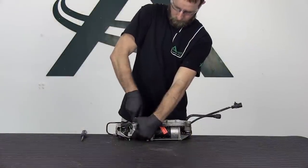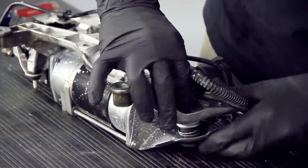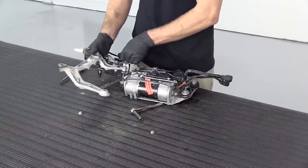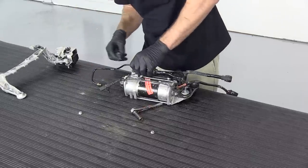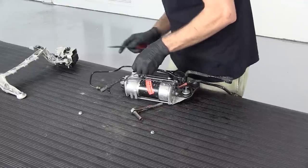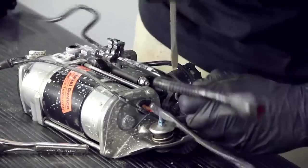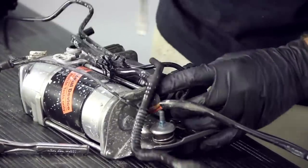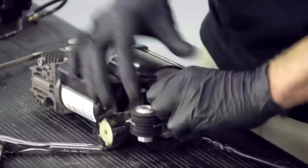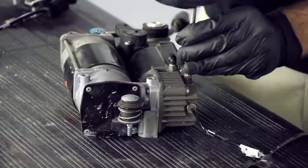Remove the two nuts from the backside of the mounting bracket. Remove the bracket. Remove the air line. Remove the thermal sensor wire harness by disconnecting the connector. Loosen the sensor screw and remove the sensor.